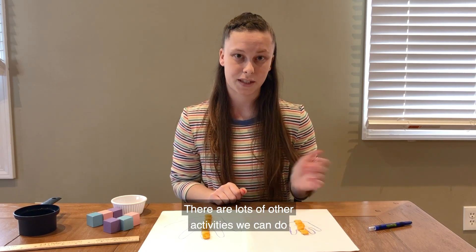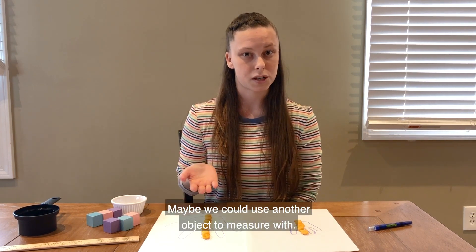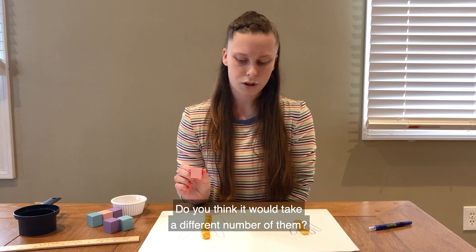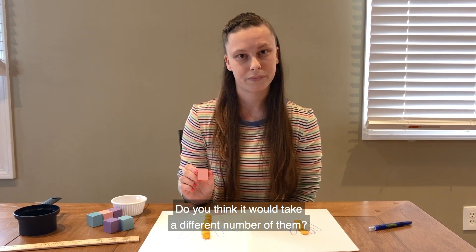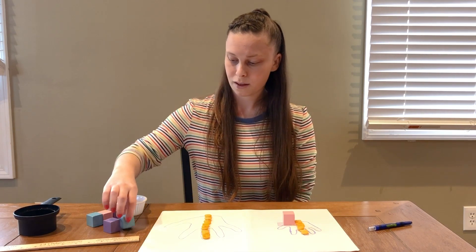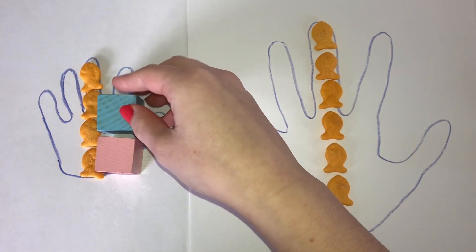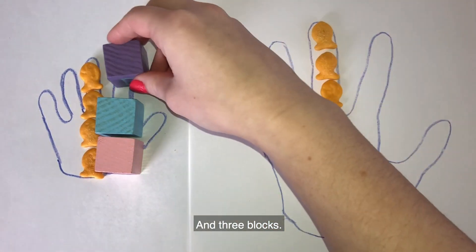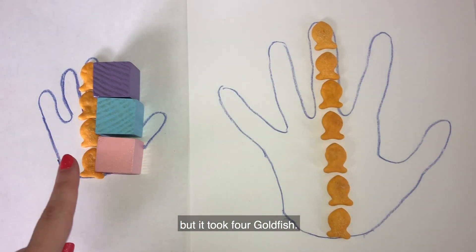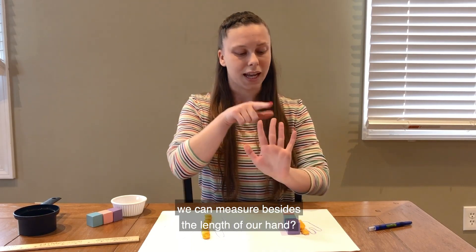There are lots of other activities we can do to try out measuring with our hands. Maybe we could use another object to measure with. What if we use these blocks instead of the goldfish? Do you think it would take a different number? Let's see — I'll put a block right down next to my goldfish. One block, two blocks, and three blocks. So it only took three blocks to measure my friend's hand, but it took four goldfish.